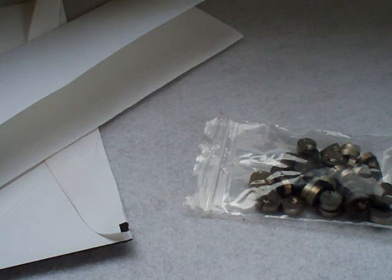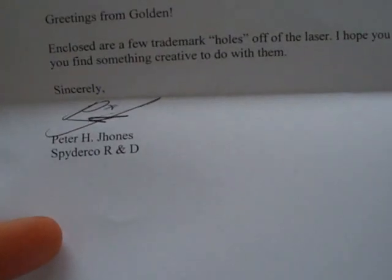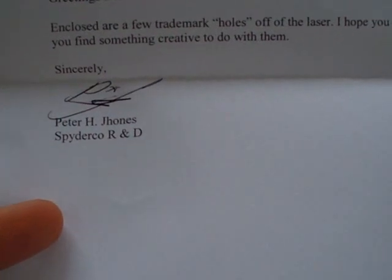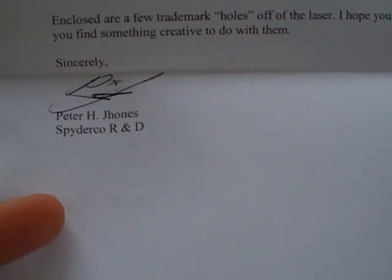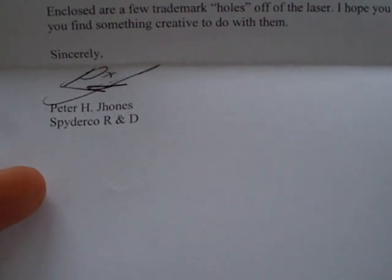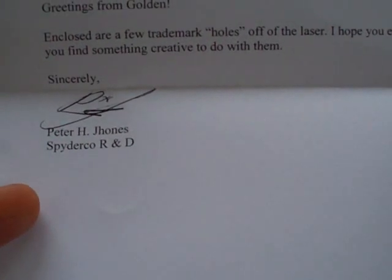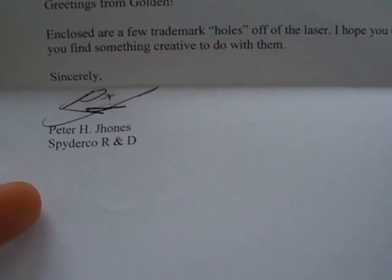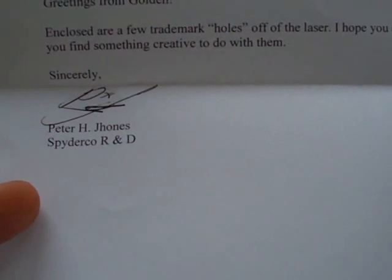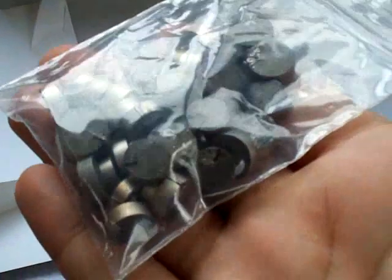It got me thinking and I actually contacted them, and they sent me a nice letter in the mail. This is actually from Peter Jones — it's spelled J-H-O-N-E-S, so I'm not sure how to pronounce that — but he's part of the research and development team at Spyderco. He sent me this nice letter. It says, 'Greetings from Golden, Colorado. Enclosed are a few trademark holes off the laser. I hope you enjoy them. Let me know if you can find something creative to do with them.' I thought that was pretty cool. So I actually have some Spyderco holes — here they are.